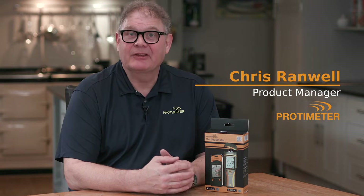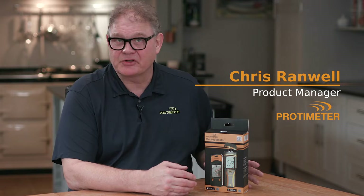Welcome to our short video on the Protometer Surveymaster. This is a pin and no-pins moisture meter for building materials.